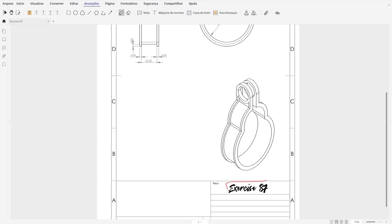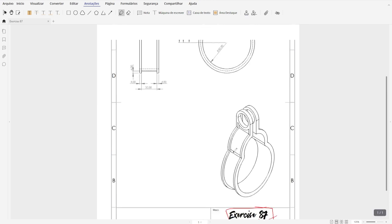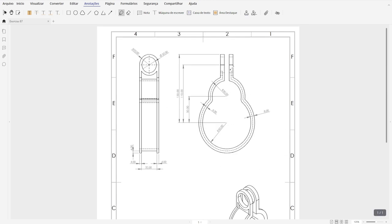Welcome to Fusion 360 tutorial. Today we're going to make Exercise 87. The first thing we're going to make is this shape in the front plane and extrude it 32 millimeters.